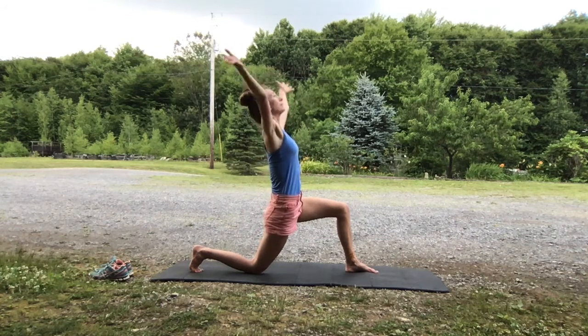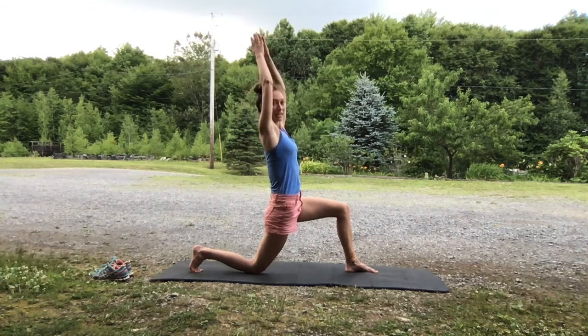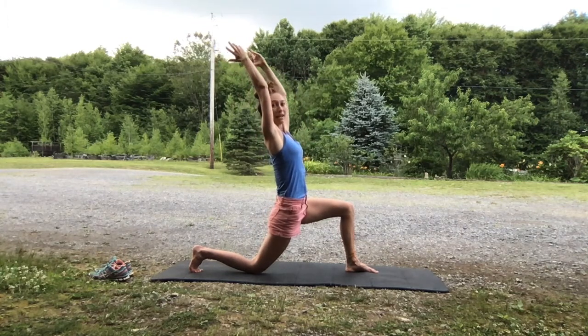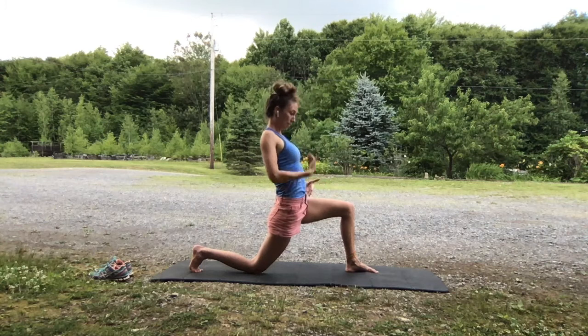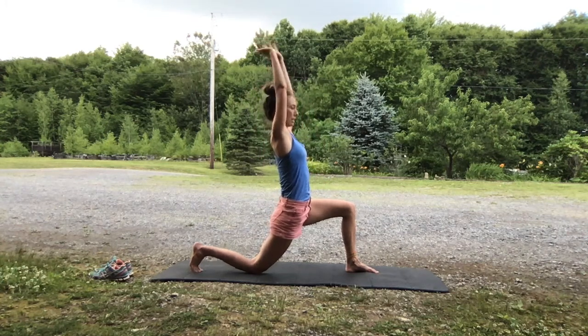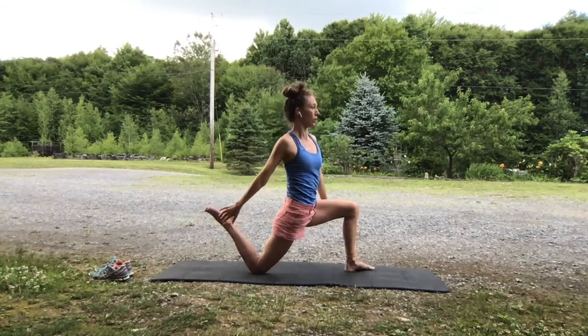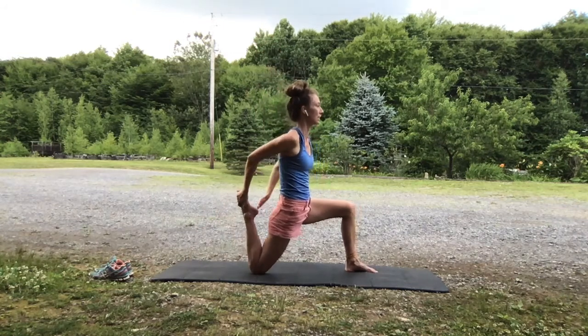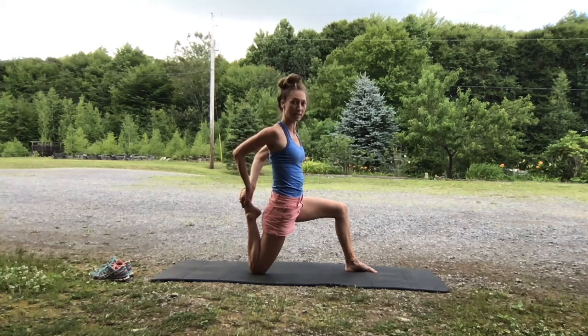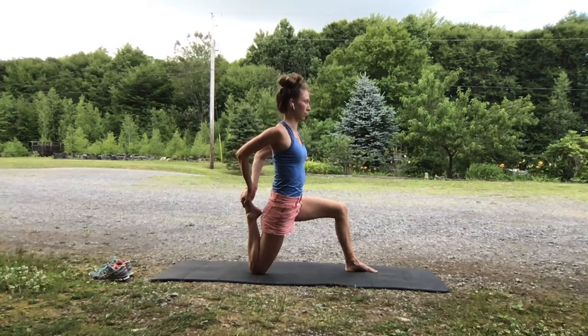Inhale, arms go up. You can stay like that, or invite the heart to really lift from the entire front of your body — everything stretching, the shoulder blades melding together, pushing upward. And stay there or bend the back knee, reach back with your hands, draw heel towards hip. Chest up, shoulders down. If you have the foot with the hand, think of moving the elbows towards one another — getting a nice stretch for the front of the shoulders as well as for the front of your thigh.